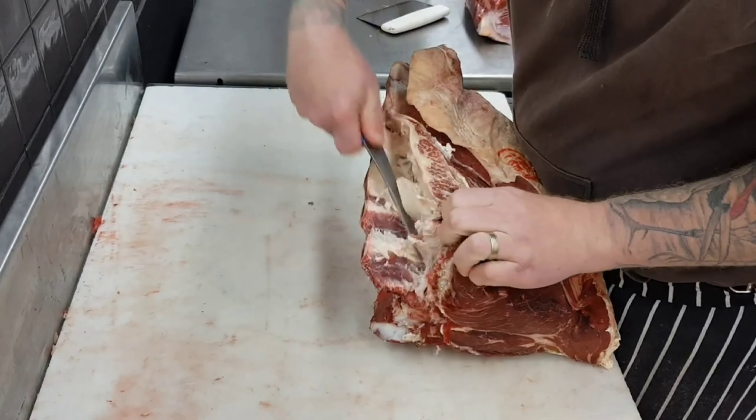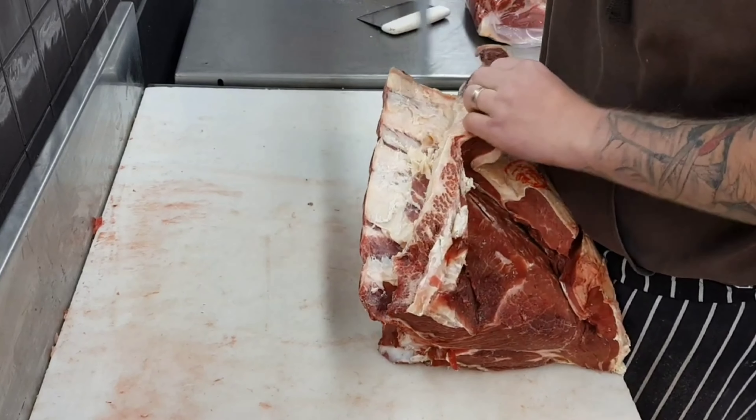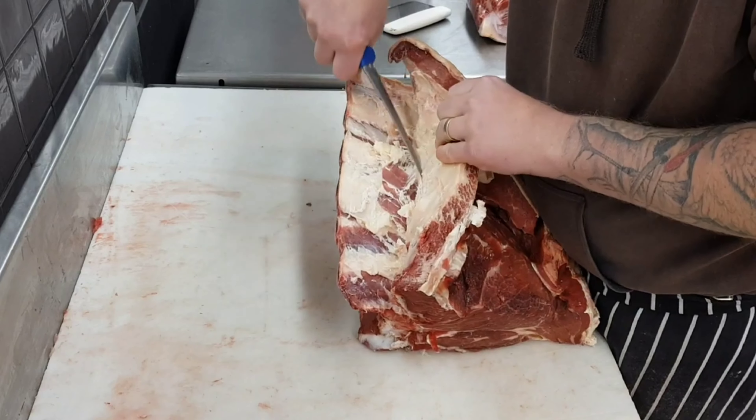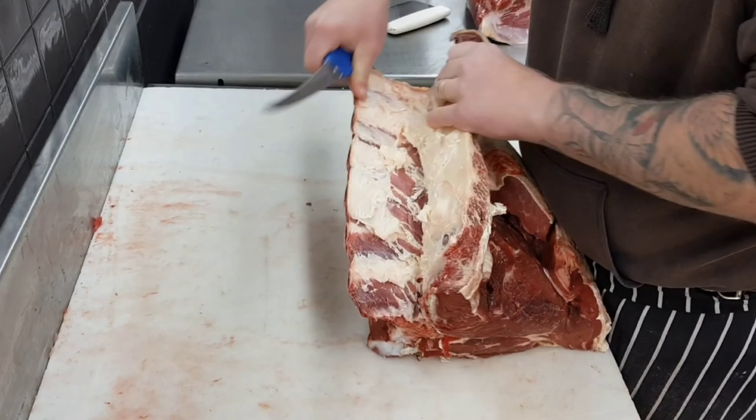Just being careful to follow this seam and not go too deep. There are two muscles underneath which make up the scotch and you don't want to go into those because the scotch will end up falling apart. Once this top cap is removed it'll be trimmed out for sausages and mince trim.